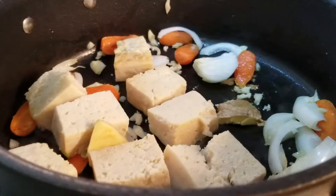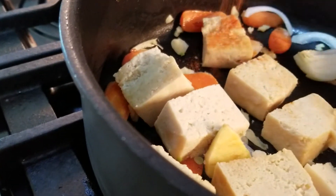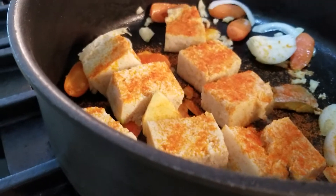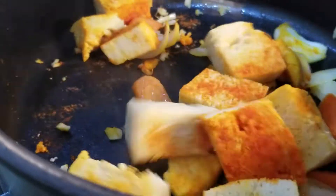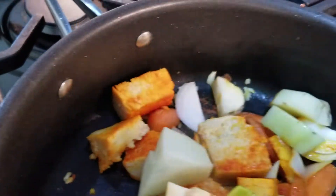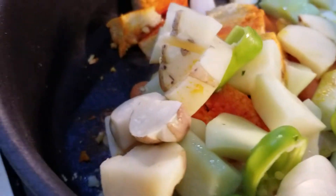I diluted the tomato paste, the bouillon, and also our sazón. You need one package of sazón — I put half of it in the water and I'm going to sprinkle the other half with the tofu. It's starting to get some color. Now we're going to pour everything in, and of course we're going to add about two tablespoons of soy sauce.